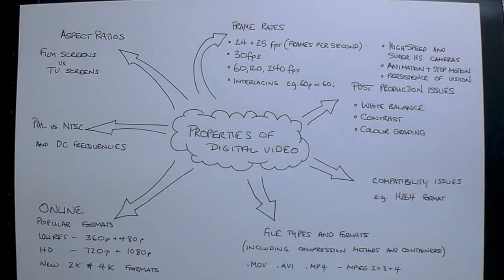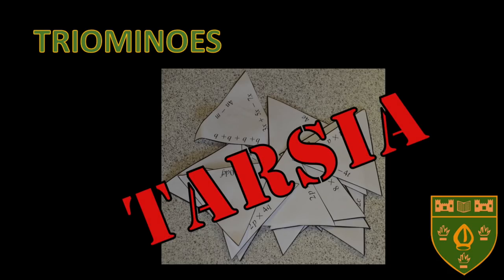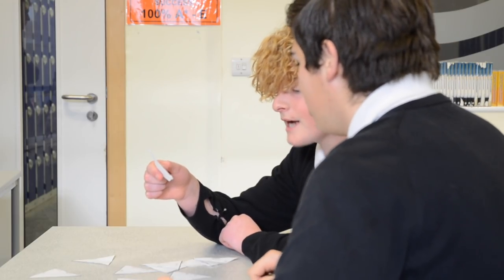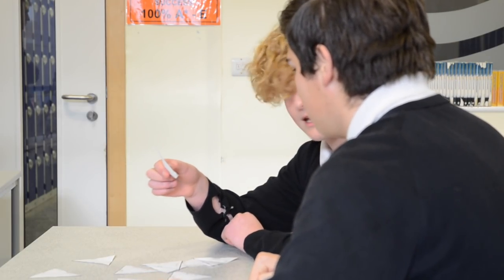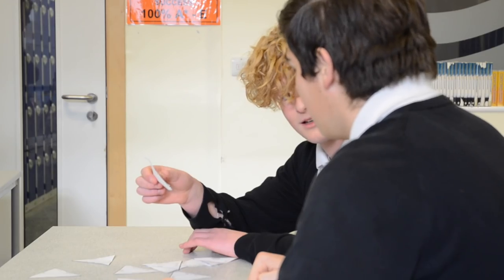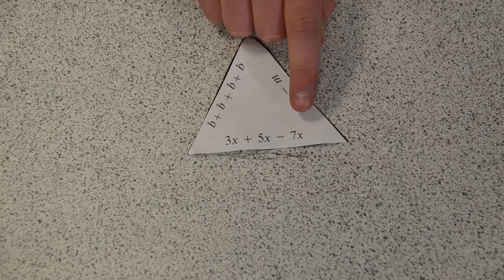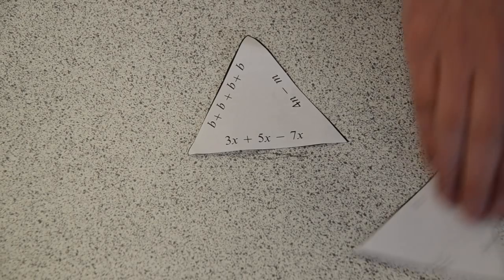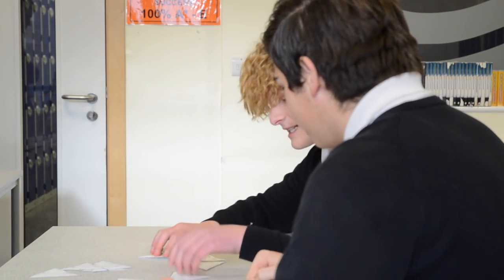Mind maps are really useful for revision. To give a simple example using algebra: 3x add 5x minus 7x. We start by adding 3x and 5x, which makes 8x. Minus 7x gives 1x, and that can be written as just x. It's really that simple.